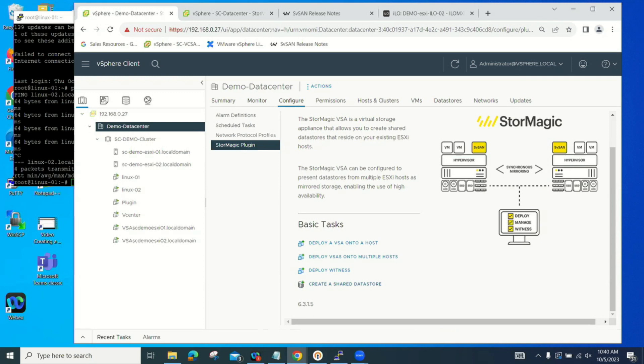We have a lot of customers with multiple environments they want to deploy, and they can do all of it directly from within VMware. As Bruce was saying, many of our customers are VMware shops, so they're already familiar with it. This is a plugin and they can deploy to any location on their network. Now I'm going to show you how to deploy a virtual storage appliance.